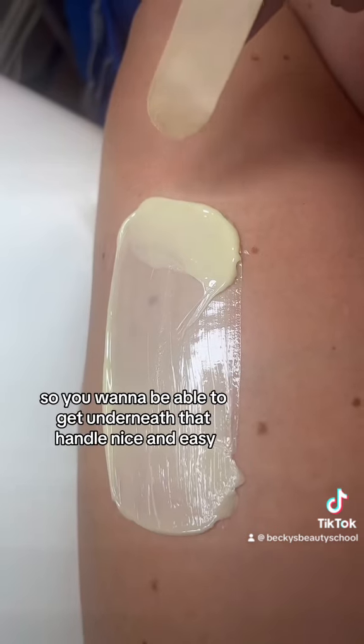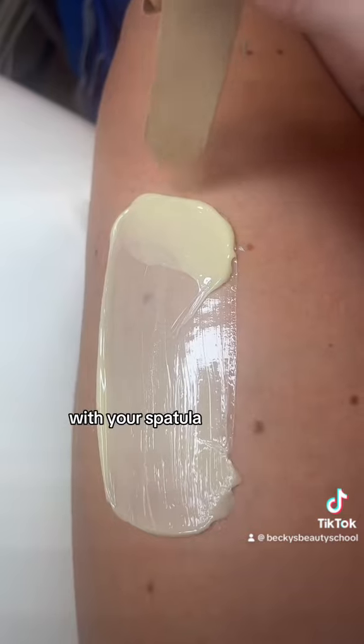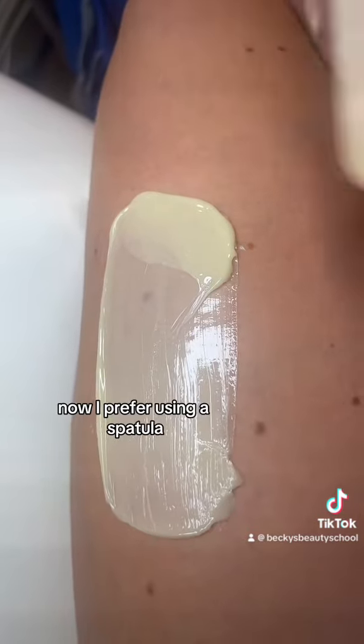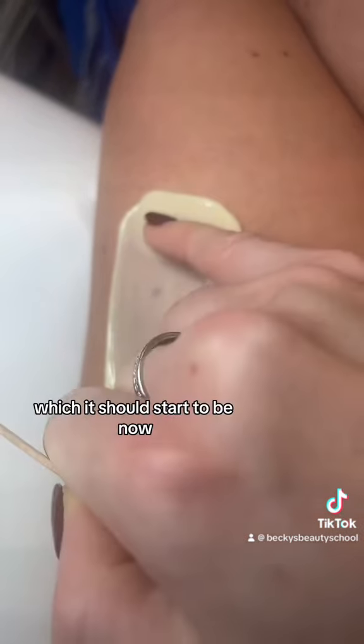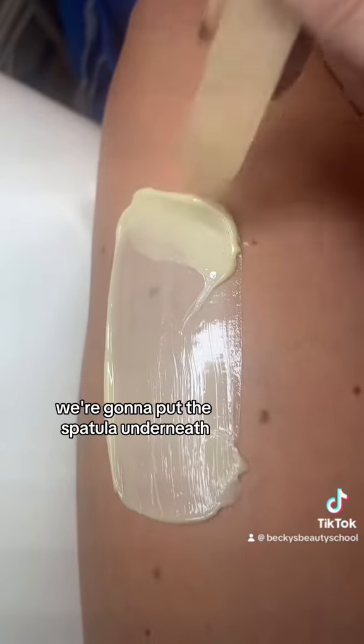So you want to be able to get underneath that handle nice and easy, whether that's with your finger and your nail or whether that is with your spatula. I prefer using a spatula, so once it's all set — which it should start to be now — we're going to put the spatula underneath.